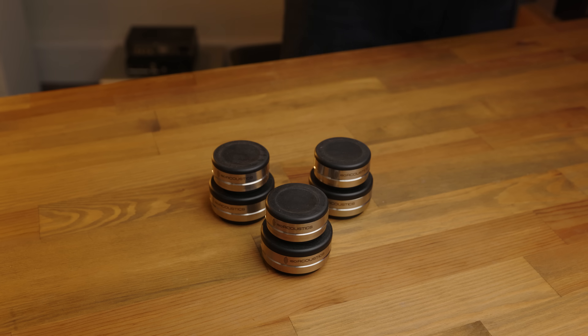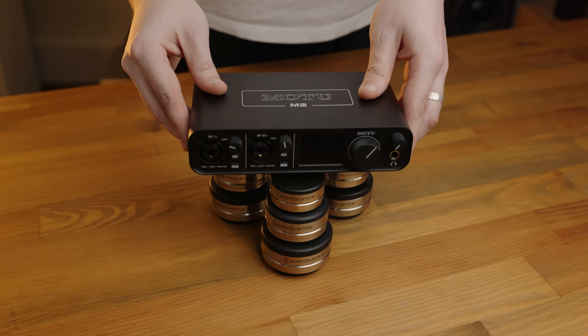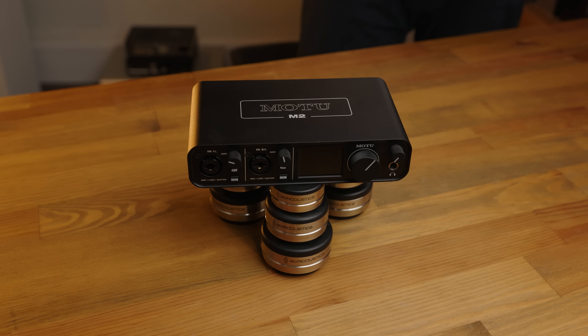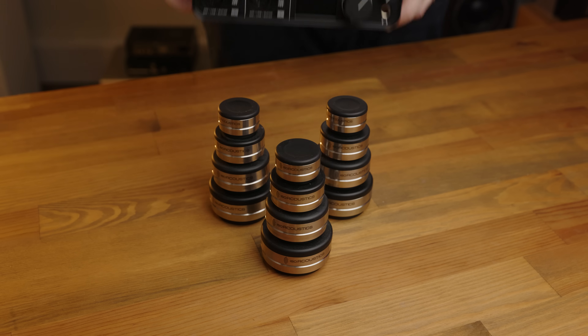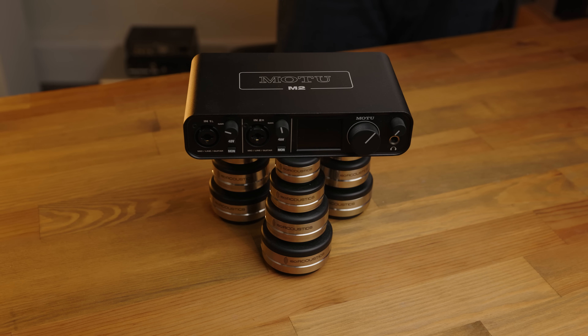But just to be absolutely sure those isolators were getting all of the vibrations sorted out, I used a set of IsoAcoustics isolators to isolate the isolators from the desk. But I was still a little bit concerned, so I used a set of IsoAcoustics isolators to isolate from the isolators that are isolating from the desk. And then just for absolute good measure, I used a set of IsoAcoustics isolators to isolate the isolators that were isolating from the isolators that were isolating from the desk, just to make sure there are absolutely no vibrations that could possibly get through.